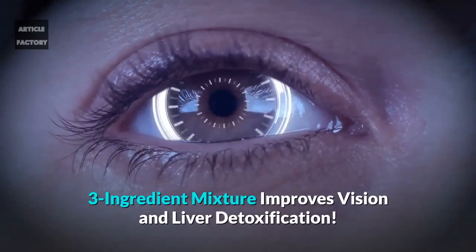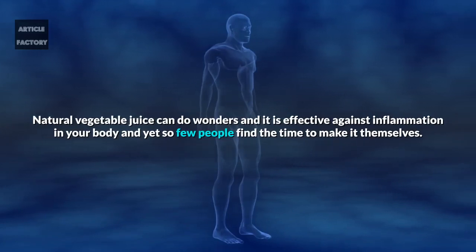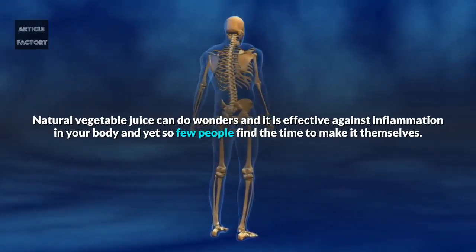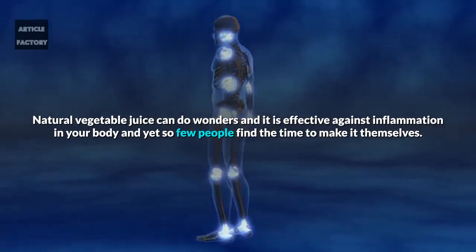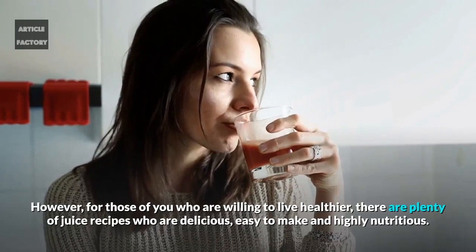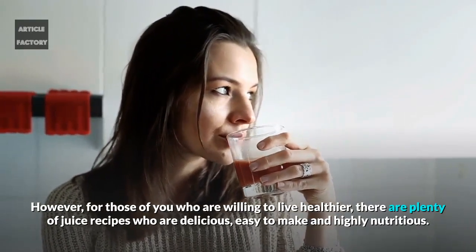Three-ingredient mixture improves vision and liver detoxification. Natural vegetable juice can do wonders and it is effective against inflammation in your body, and yet so few people find the time to make it themselves. However, for those of you who are willing to live healthier, there are plenty of juice recipes that are delicious, easy to make, and highly nutritious.